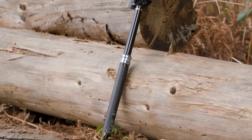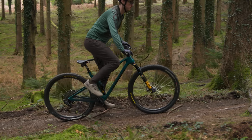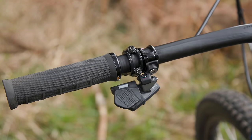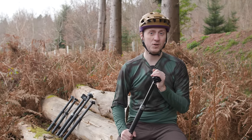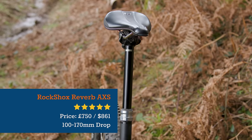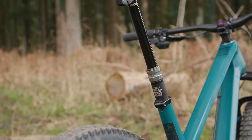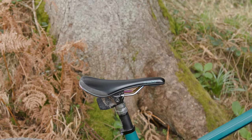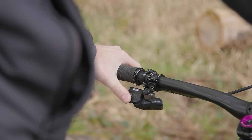The RockShox Reverb Access has been out for a little while now and was one of the first wireless electronic dropper posts on the market. It still provides the quick and crisp actuation you'd expect of a top-line product, along with the benefits of easy installation and less maintenance from going wireless. The Reverb Access is priced at £750 or $861 including the wireless remote. Setting up the Reverb Access is as simple as placing it in the bike, tightening the seat clamp, and attaching the remote to the handlebars. The speed of the Reverb Access quickly stands out, with the dropper instantaneously actuating with a click of the remote.